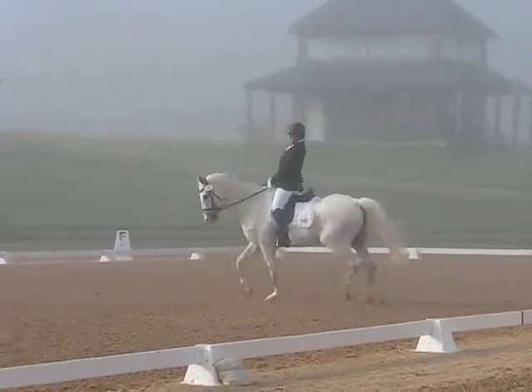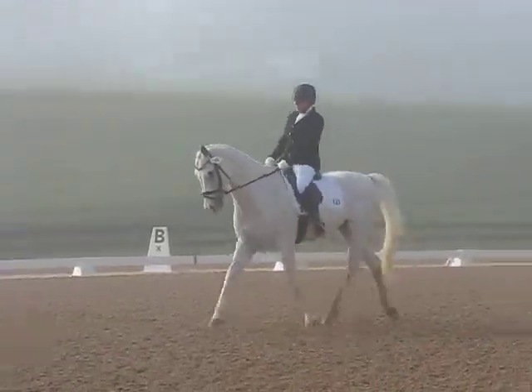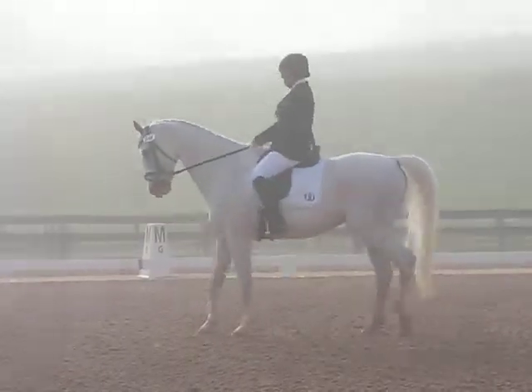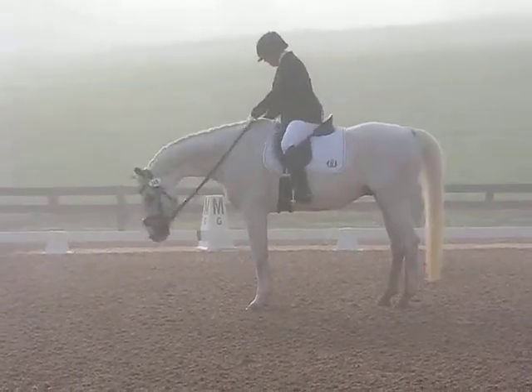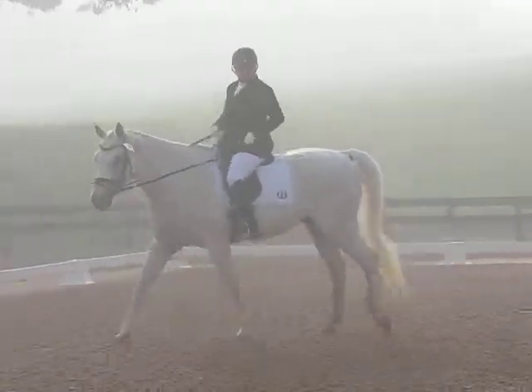Mommy's almost done. Watch her finish, and make sure that it takes time to do it. So here's your finish line. What you want to do is here at H — make sure, even before you get to H, make sure you get your bend. And ask for the canter. You want to lift it up. Press, bring your knees out.